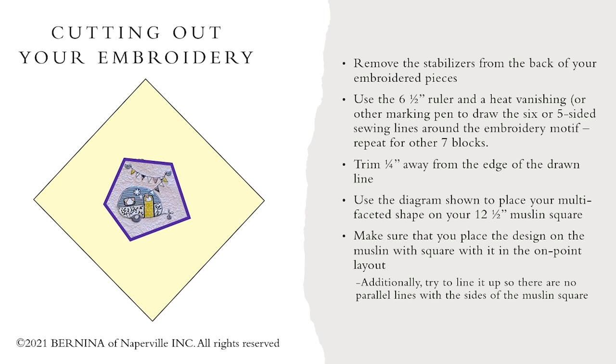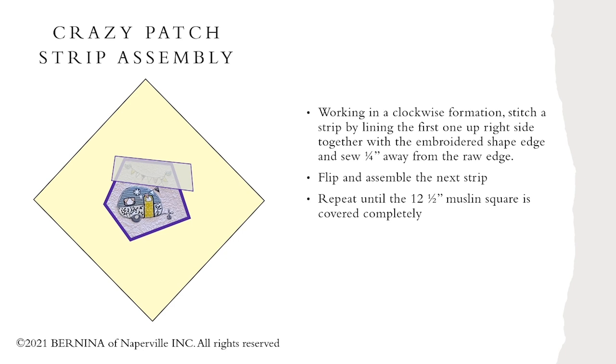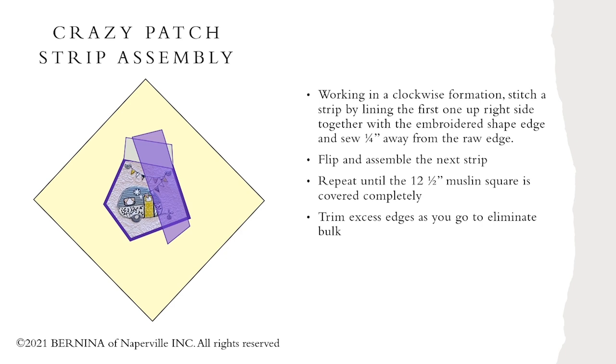When you lay them on your cutting table, lay them out in a diamond pattern like you see here on the left side of the screen. Then take your odd little shape and put it right in the center. When you put it in the center, make sure you don't have any straight edges lining up with the straight edges of your diamond. Then we're just going to start the crazy patch assembly, kind of going round like a log cabin — lay it down, flip it, and add your next piece. You just keep continuing this until you get the entire foundation piece covered.